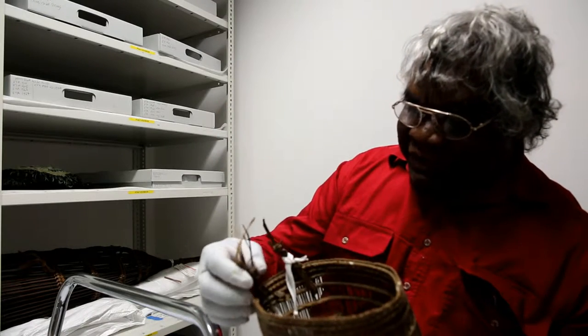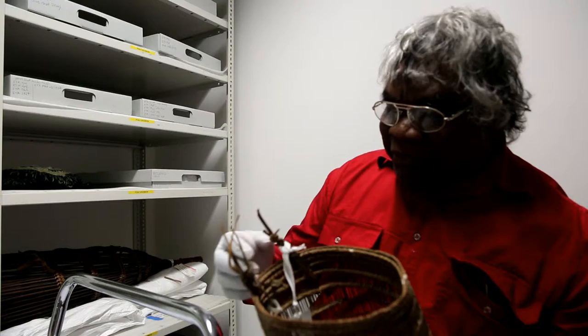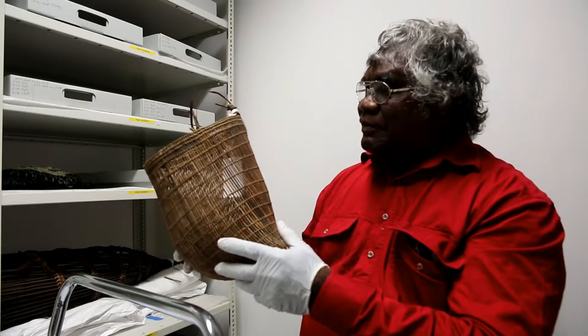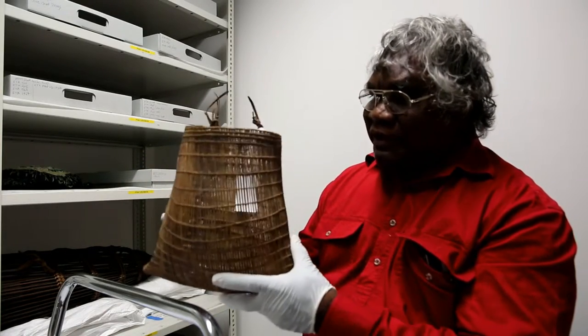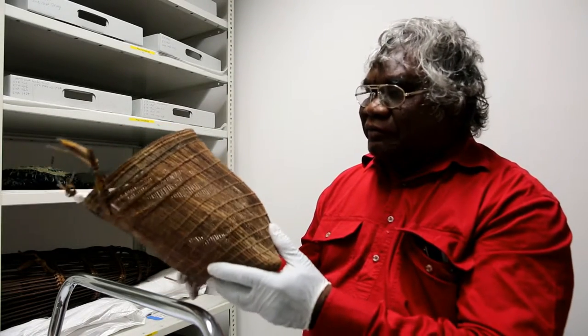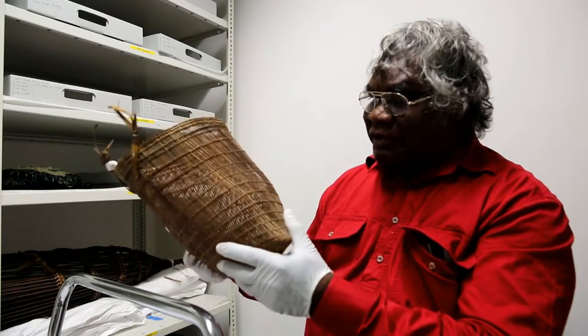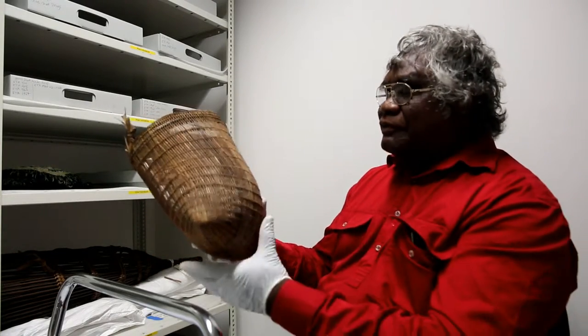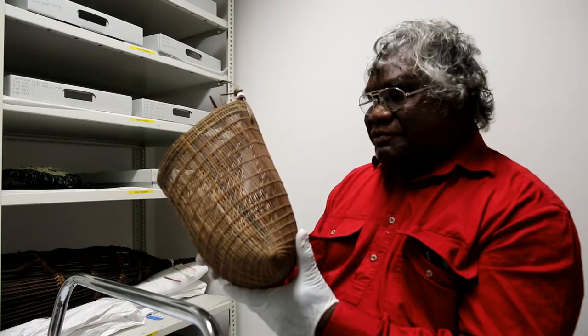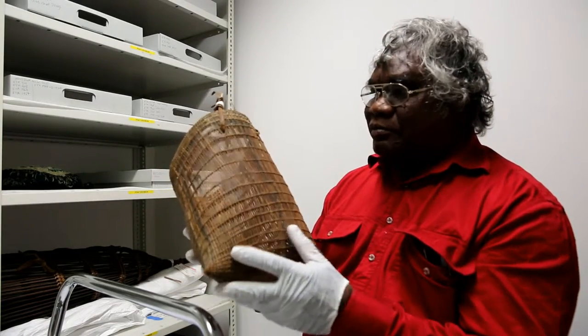The handles are always made the same way, always tied with the same knot. It's incredible to think they normally did this just by splitting the cane between their teeth to get the uniform size — they never used a knife. The darker colour is probably because it was hung around the fireplace, and the smoke acts as some sort of preservative. Without preserving it, in the rainforest it would only last about 12 months.